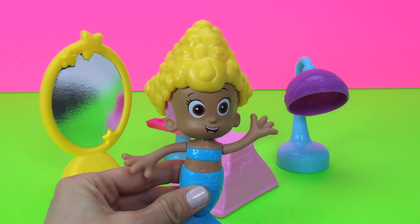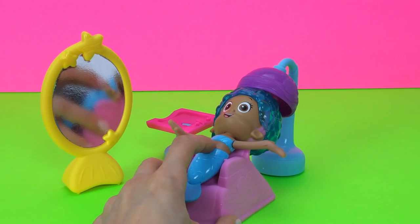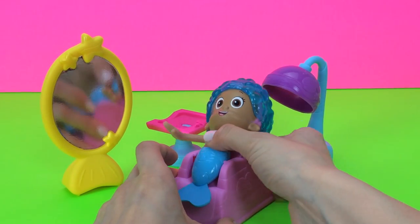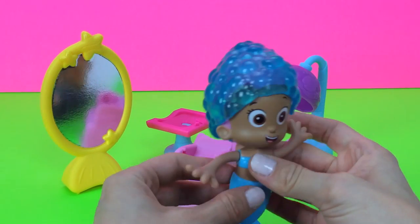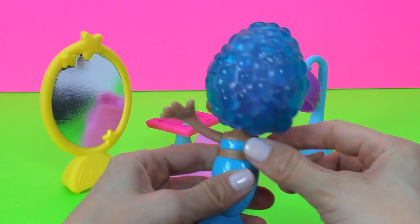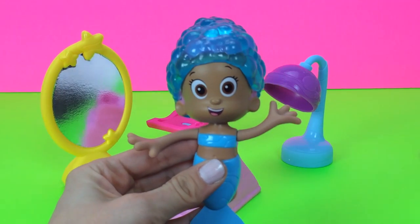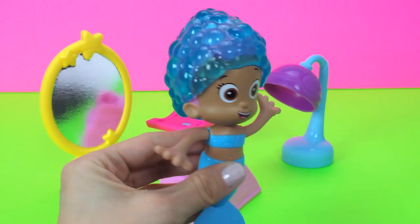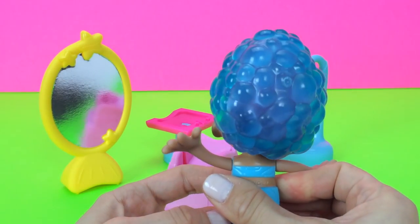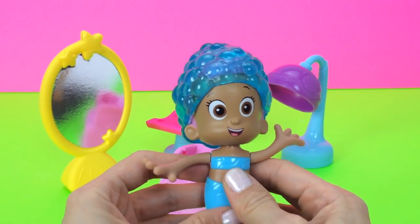Let's give Molly another do. She's ready for this to get its last final touches, and the dryer is done. So Molly can look up. That's definitely a completely different look yet again. Here you can see her hair is blue — kind of matches her outfit — and she has all these bubbles all over her head. I don't know if this look is going to fly. Let's try one more look.